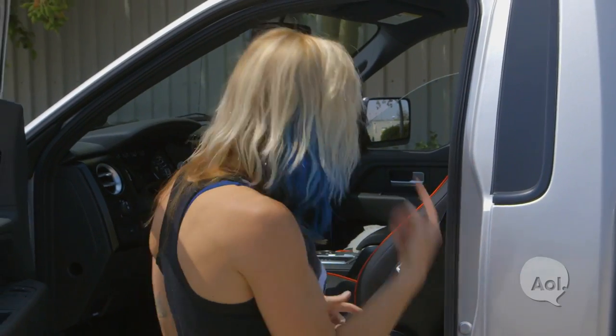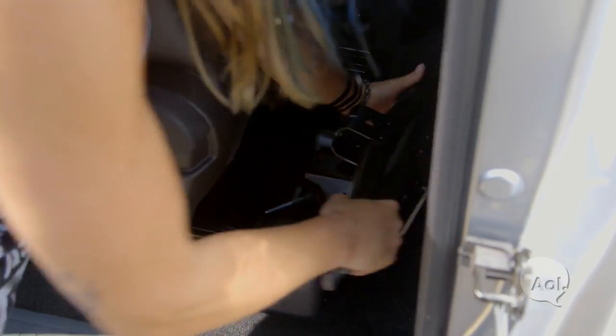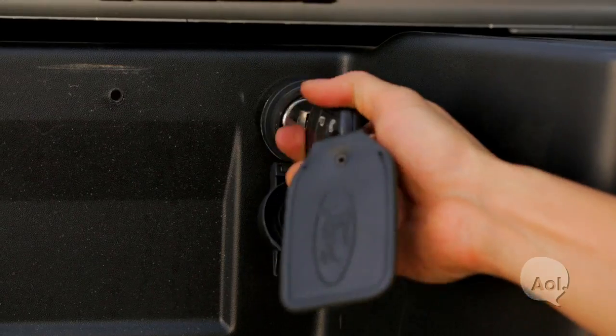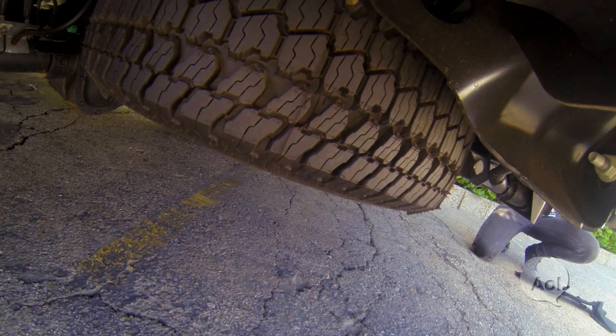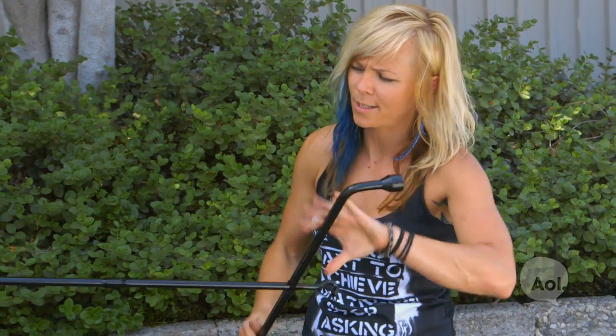Now in most cars the spare tire is located in the trunk underneath the carpet, but because this is a truck it's located underneath the bed, and my tools are behind the seat instead of in the trunk as well. As a security measure they put a lock right here to the access point into the spare tire. You've got to follow the path, figure out where it goes, and once you feel it grab onto the bolt on the inside, use your tire iron and start loosening the tire.